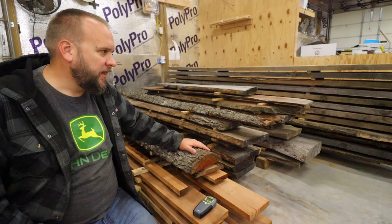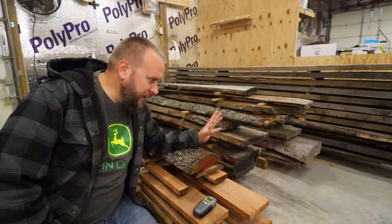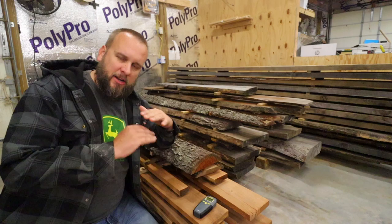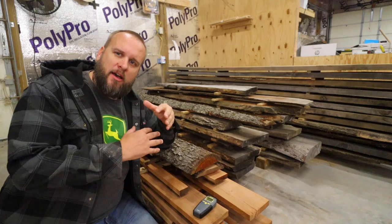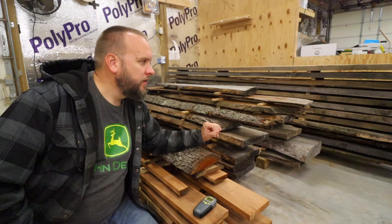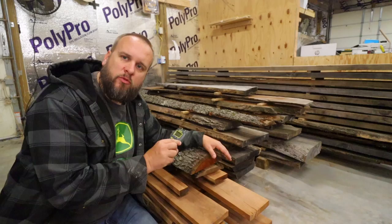An interesting test I want to do is dry lumber completely inside a building like this. Most of the lumber I milled 18 months ago has warped, cupped, or bowed — it was all stored outside. My research tells me that warping is primarily because one side dried faster than the other, which is also why you can steam-bend wood and why you sticker it. I wonder if drying in a climate-controlled building would remove a lot of that warping.